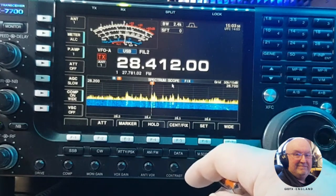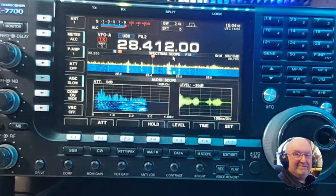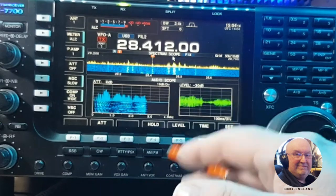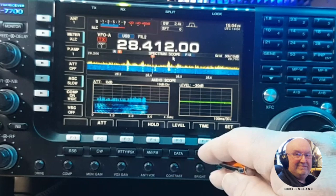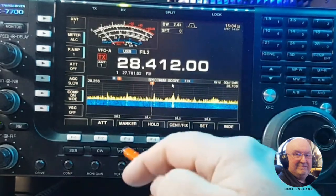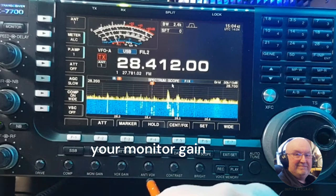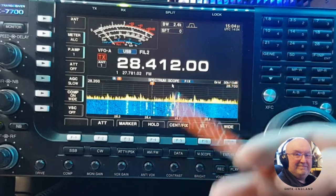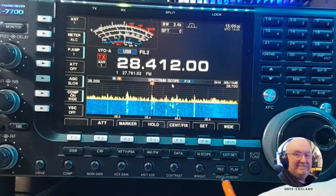As you can see on the screen, you can also put an audio scope on it — all the bells and whistles for a radio from 2007. They did a firmware update several years ago. This is what you see on a 7300 or 7610 as well. At the bottom is the drive, so you've got drive, compression, mic gain, VOX, anti-VOX, contrast, brightness, and this is where you do your recordings — you can put macros in here or record someone live on air.